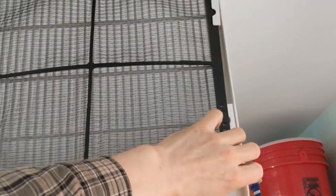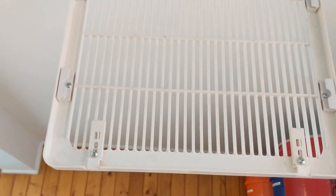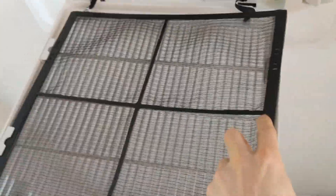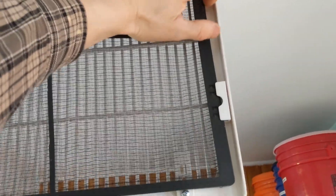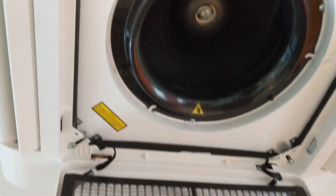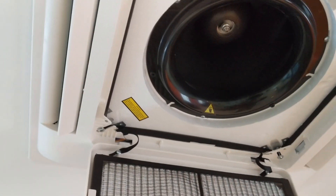It's better to do the filter removal with two hands, but it just unclips and you take it out to clean it. Putting it back is straightforward. The unit has high airflow and is very silent, so you really get the full heating or cooling output out of it.